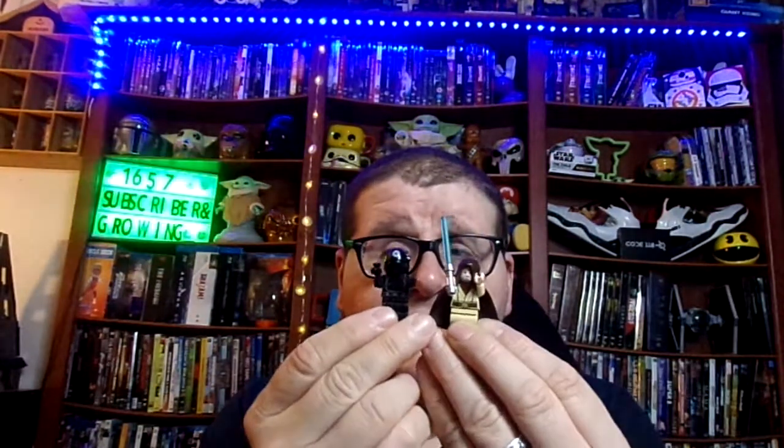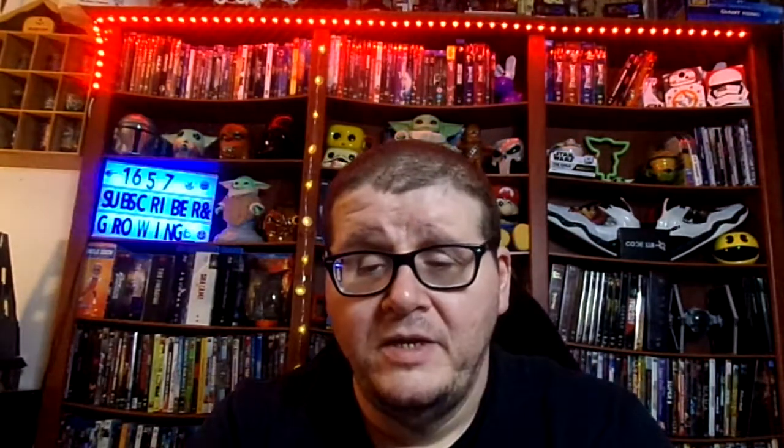I would definitely give this set a 10 out of 10. It's a very cool set to have and a very easy set to build — it probably took me maybe 30 minutes to build. The two minifigs that you get with it are pretty cool to get. So if you want to spend an extra bit of money to go and get it on eBay and Amazon, I would definitely tell you to go and pick it up because it's a cool set to have.